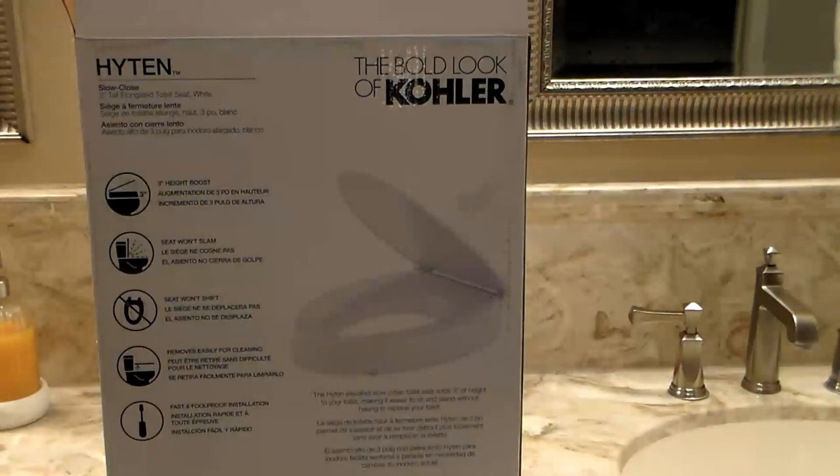This is the toilet seat I selected to install. It's a Kohler brand, the same brand as my toilet, and the box shows a three-inch boost in height. It also has a won't-slam lid, which is a nice feature, and all you need to install this is a screwdriver.